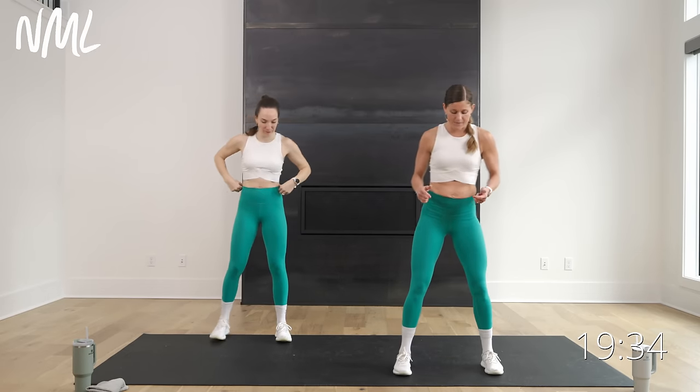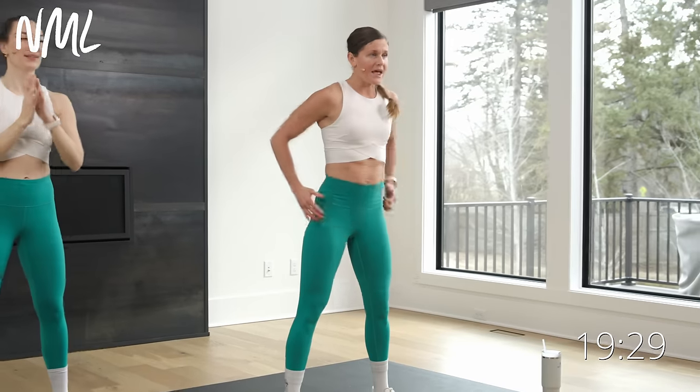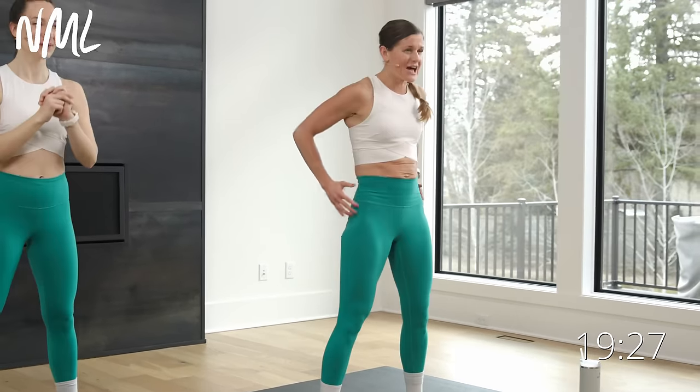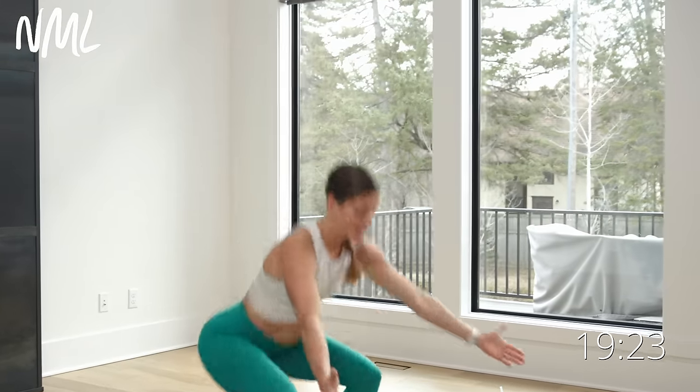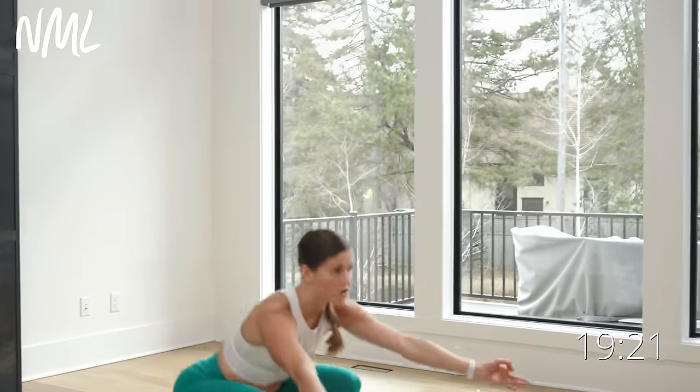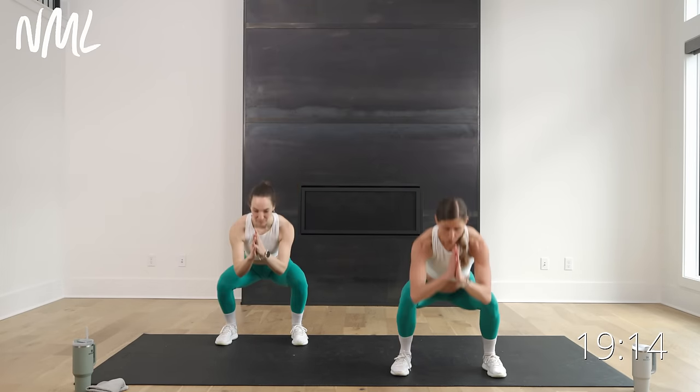Let's squat it out. Come into a nice squat stance and just drop low, drive through those heels. Down and up, down and up. Knees are going to track out towards your outer three toes. We're going to move side to side in two, and one.